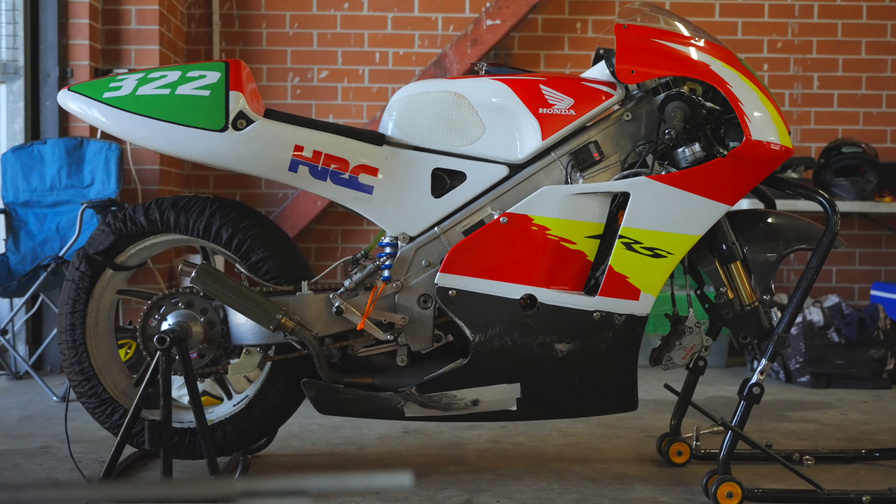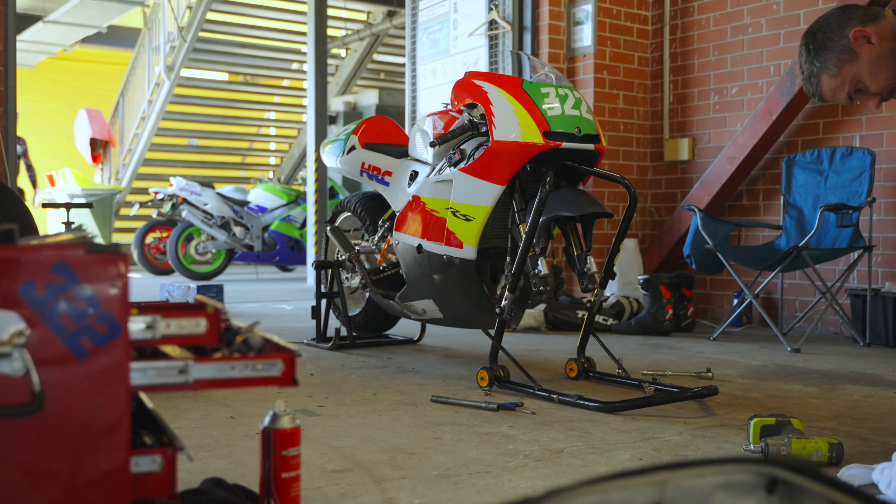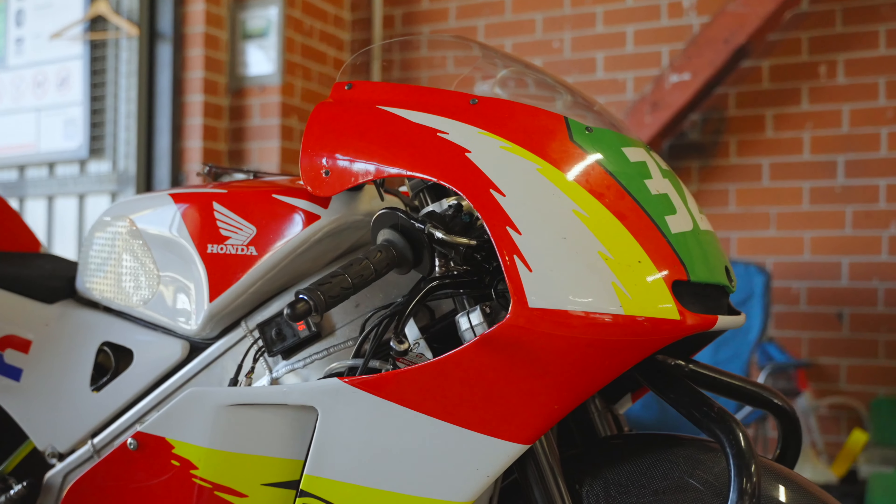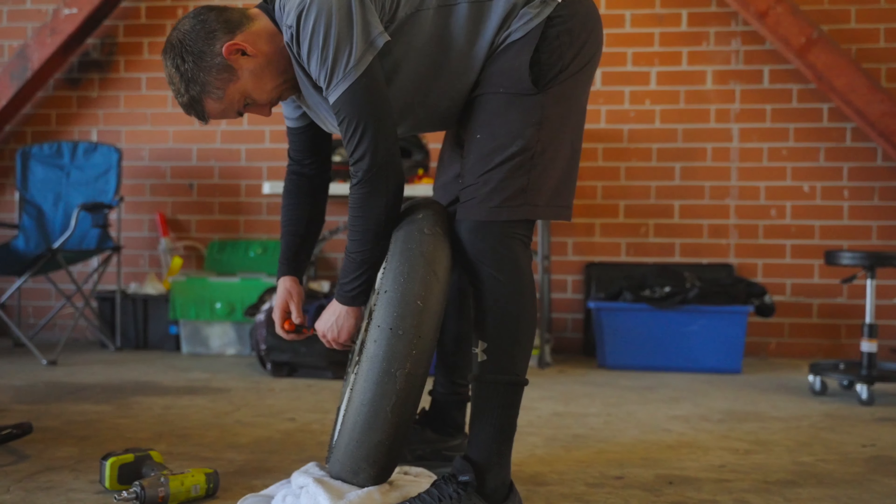Hi, my name is Simon Rees. This is my 2000 model Honda RS250 NX5. I've had this bike for about four years. I had it as a bit of a barn find — it had been sitting in a garage for about 15 years.